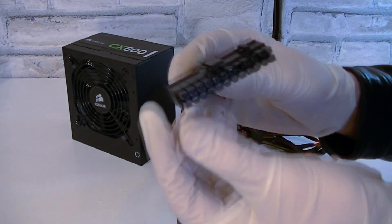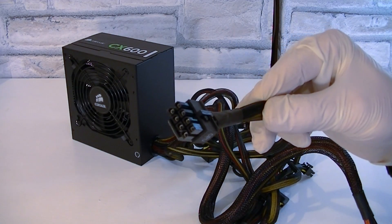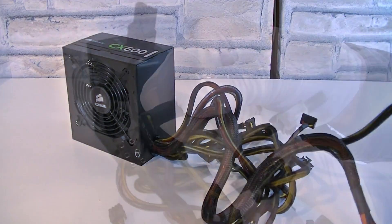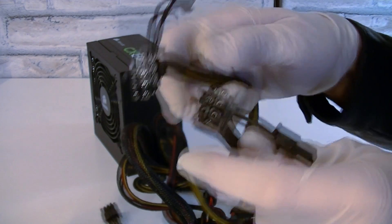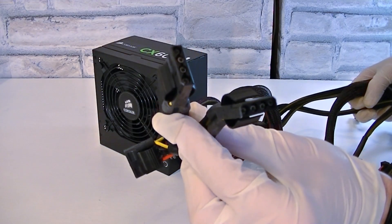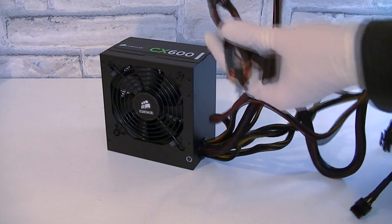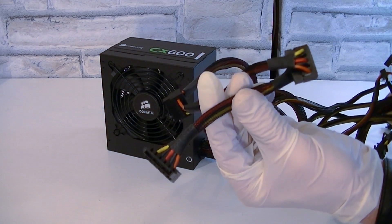Let's go through the cables. We have the 24-pin power connector, the 4+4 pin (8-pin) ATX 12V power connector, two PCIe 6+2 pin (8-pin) connectors, four Molex connectors, one floppy connector, and two cables each with 3 SATA connectors — so 6 SATA connectors in total.